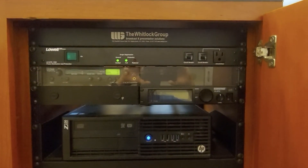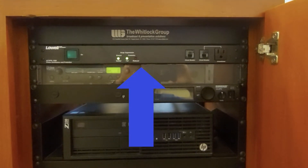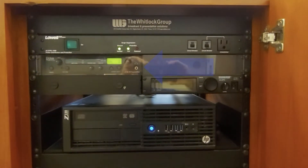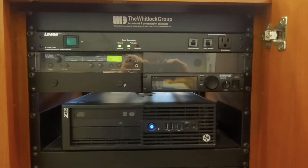The rest of the equipment is located in this locked cabinet. Here on the top you see the power distribution — don't mess with that because it'll mess everything up if you turn it off. Going down, we've got the listen device, which is for students who are deaf or hard of hearing to be able to hear your computer audio.